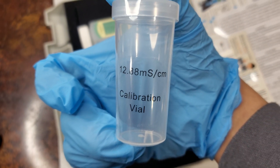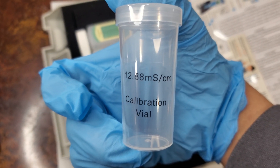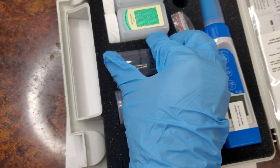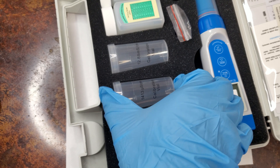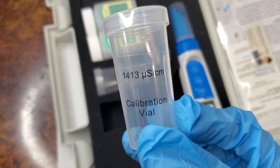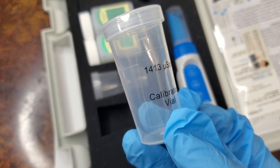Fill the vials or bottles with each type of solution. After 5 to 10 uses, the calibration liquids must be replaced.